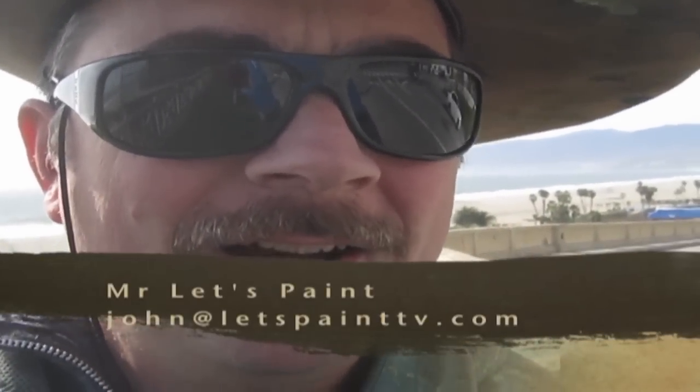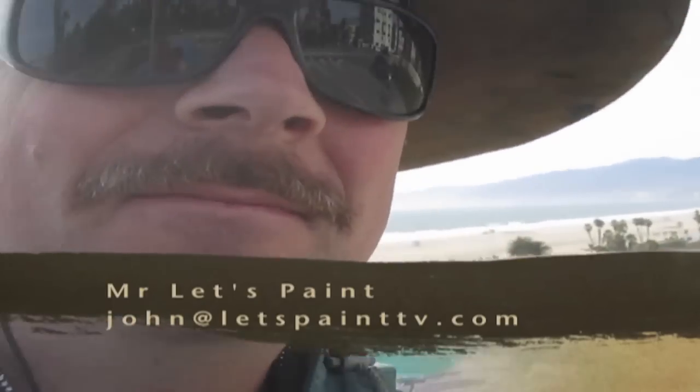Get out there and keep painting. If you have any questions, contact me at john@LetsPaintTV.com. Let's watch the progression.